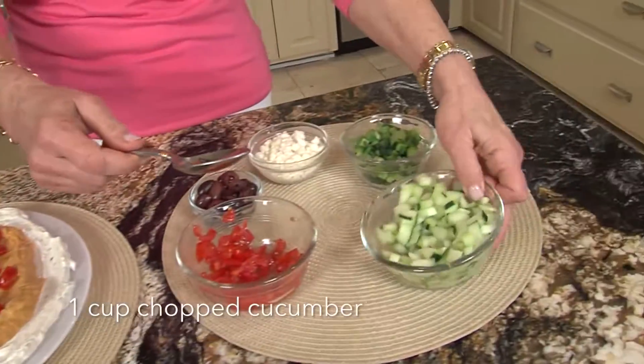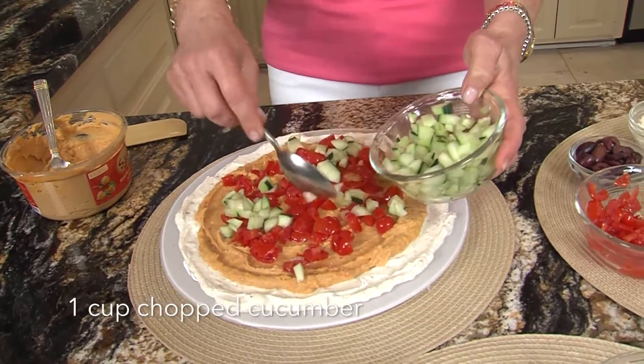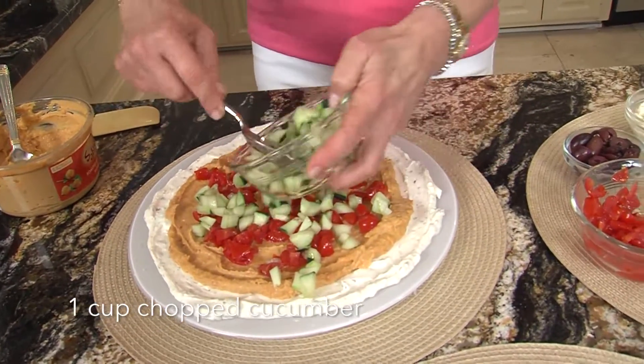And next, cucumber. I've just chopped the cucumber. I peeled most of it, but I like to leave a little peeling on — it looks pretty.